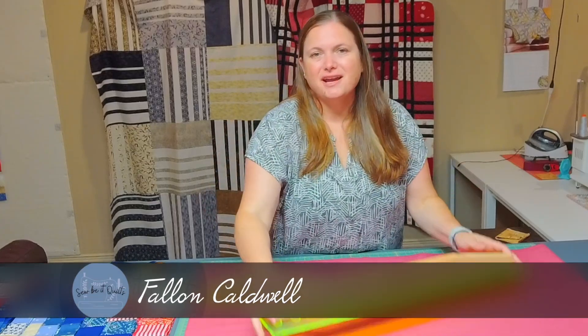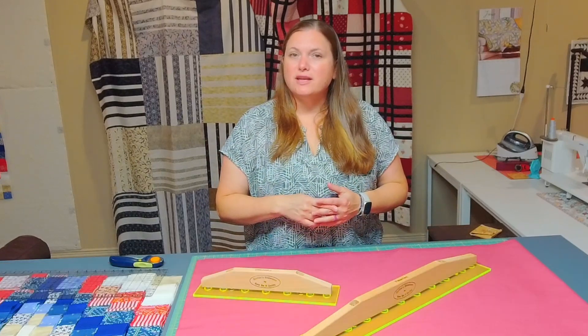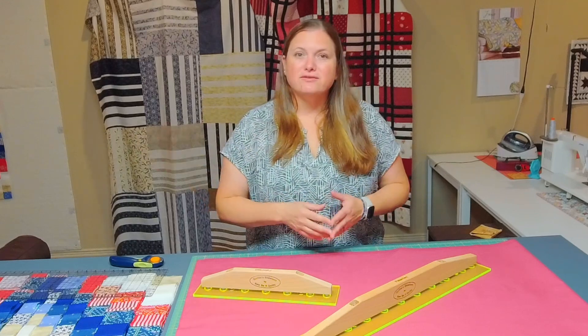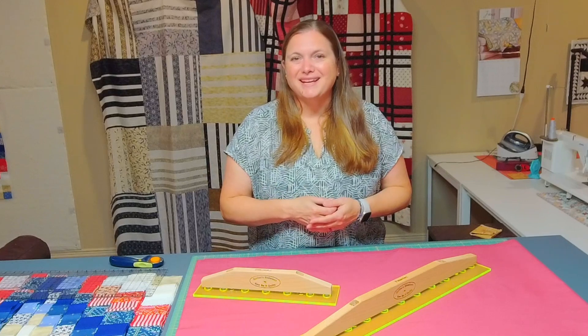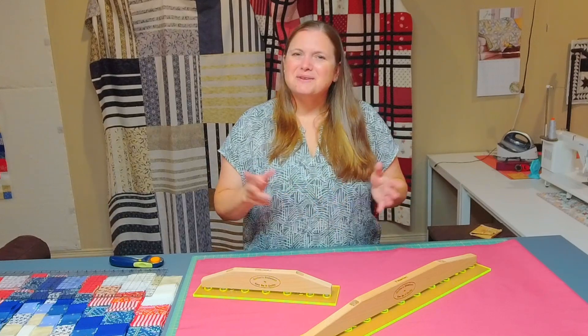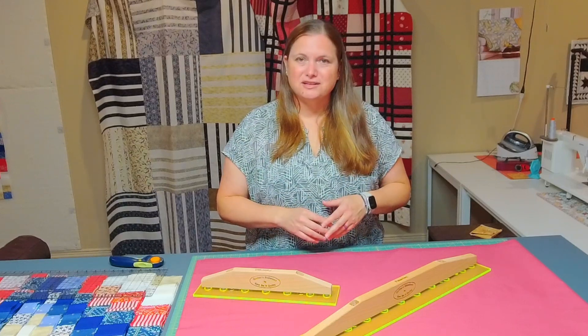Today I'm going to be sharing a demo of the Quilter's Slide Lock. I'm going to talk a little bit first about the features of the slide lock, and then at the end of the video after the demo I'm going to show a few clips of how it's made, which I think will be fun to see. So first I'm going to talk about the features on the slide lock.